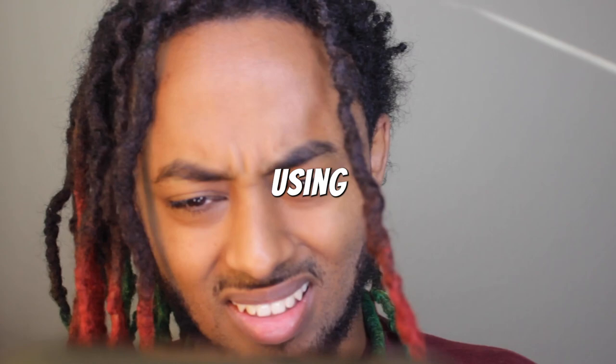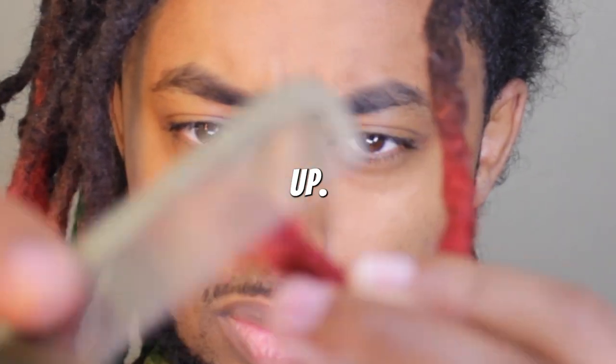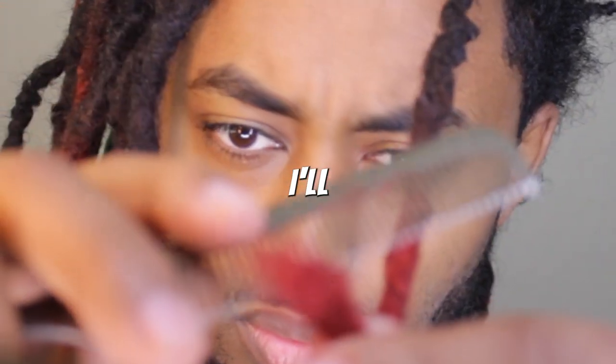For the dry comb I'm going to be using a method, and if you thought I would be biting my dreadlocks for some views, you got me messed up. But if you get this video to 1k likes, I'll comb out my dreads with my teeth.